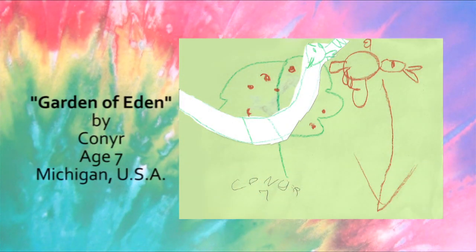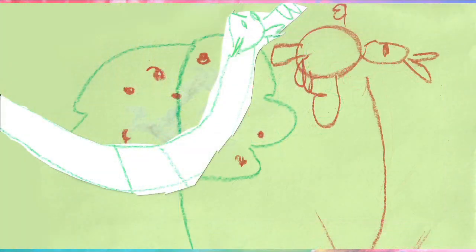Here's the Garden of Eden, by Connor, age 7. Hey! See the snake? That looks cool!